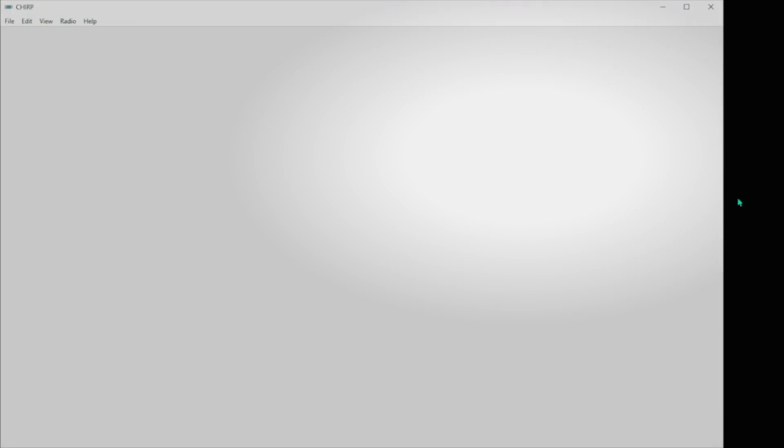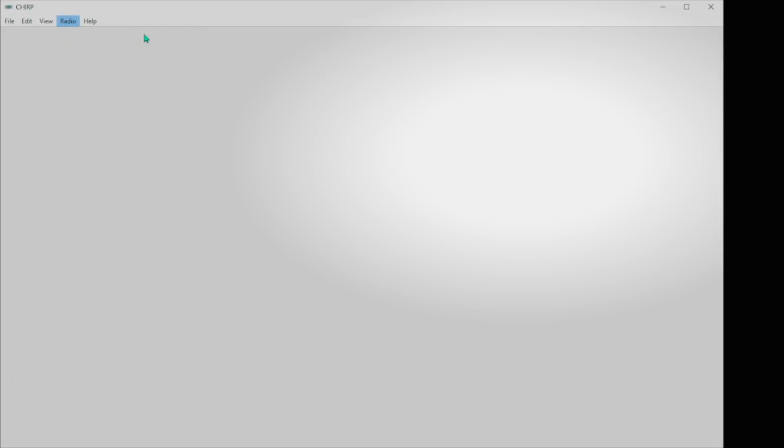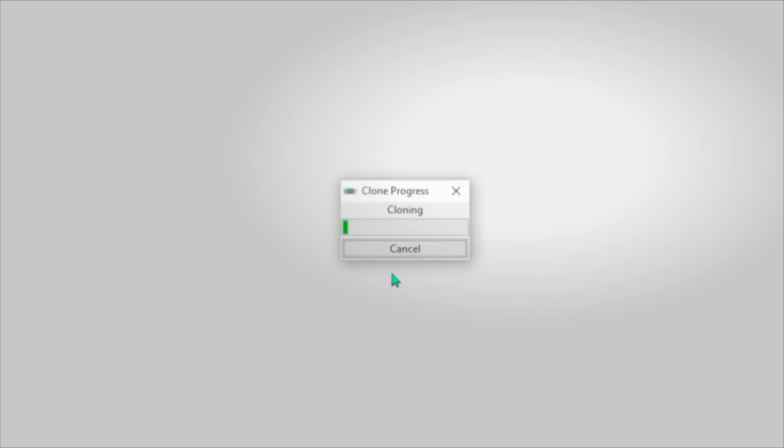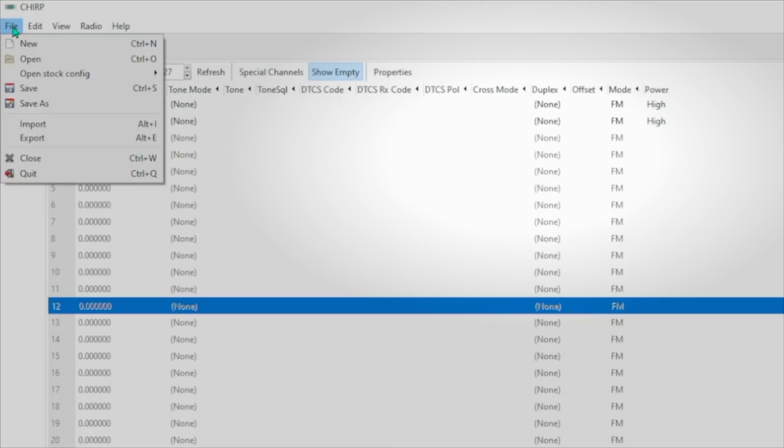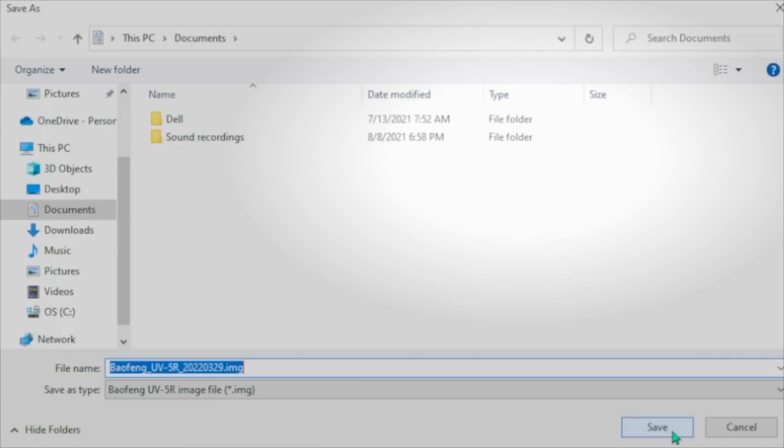You then fire up your Chirp software, and it should look something like this. The first step will be to download whatever is in your radio into the computer so that you can manipulate it. To do that, we're going to hit Radio → Download from Radio. We're going to select the model number or brand and model from the extensive list, make sure the COM port is right — it will usually auto-select — and you hit OK. It will then suck in all of the little digital ones and zeros so that you can see them on the screen. Now, the first thing you want to do before you get all excited is to save this file so that if you screw things up, you can revert back to a working state. So hit File → Save and save your file.